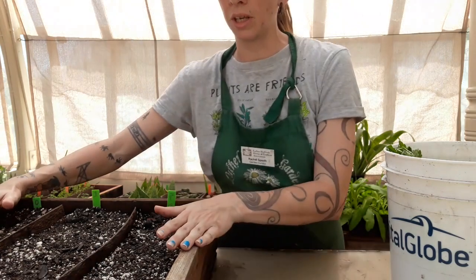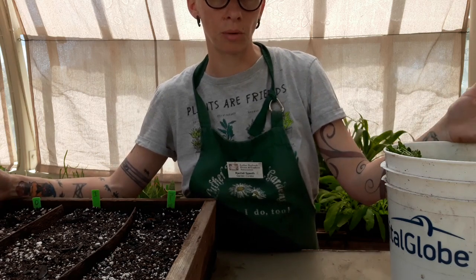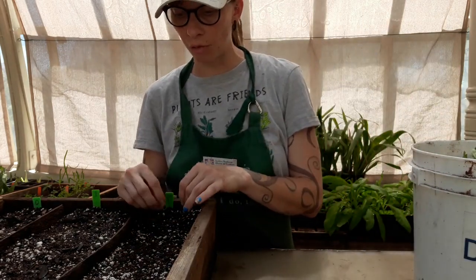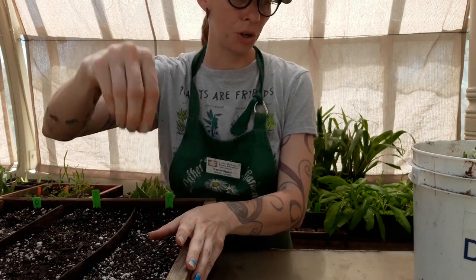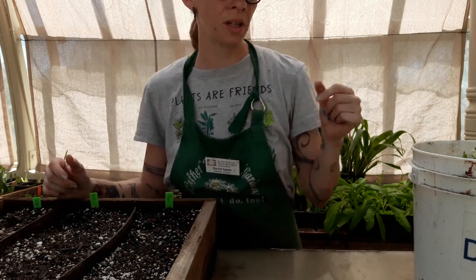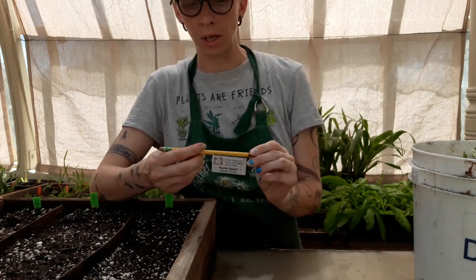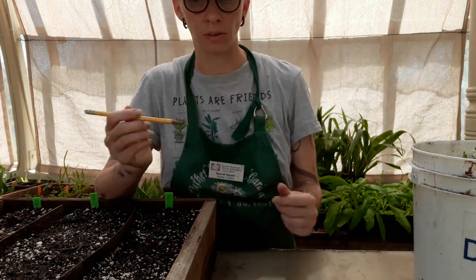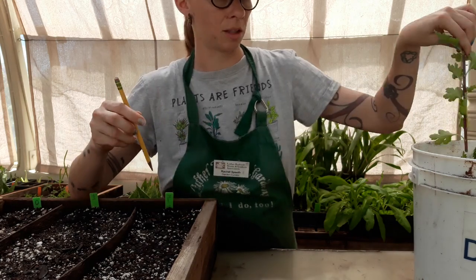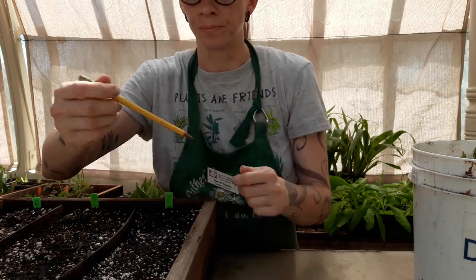You want to make sure your soil media is moist first, because as soon as we cut these things they're already losing moisture and they don't have any roots to suck up more. Also, if you have moist soil and you push your cuttings in directly, you'll end up wiping off the rooting hormone. So it's best to pre-drill these holes. I'm going to use this pencil because it's a little bit bigger than the diameter of my chrysanthemum stem.